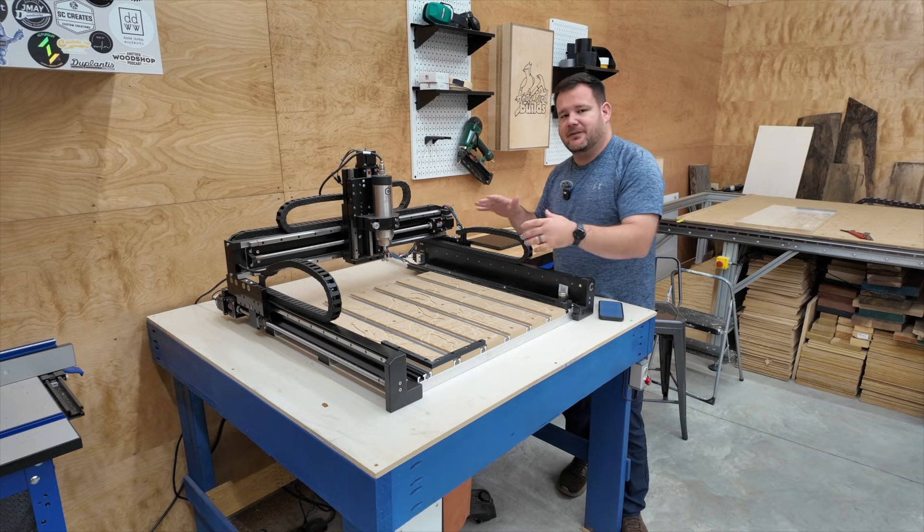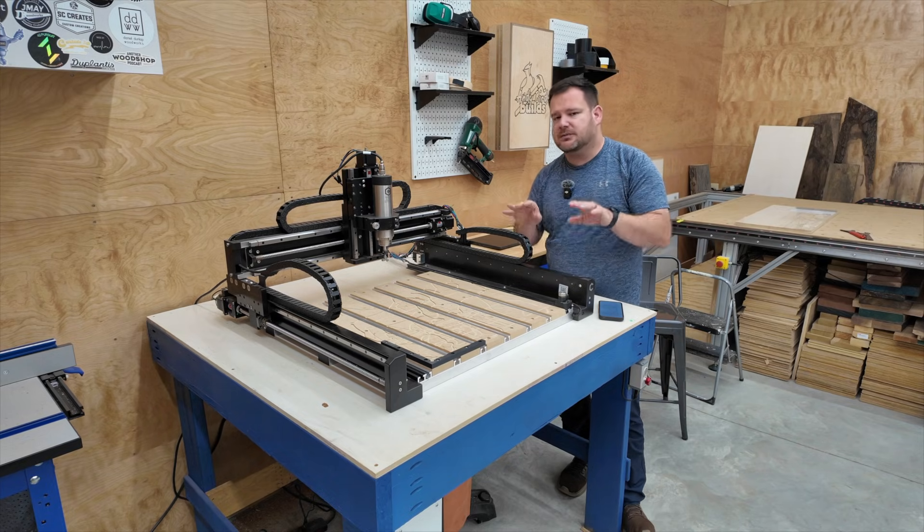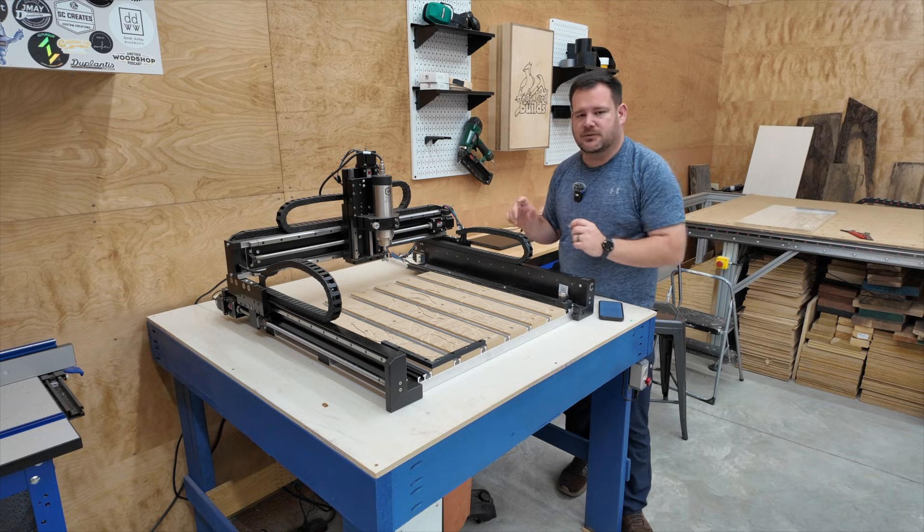Any CNC will have these parts — maybe a couple different variations — but all the names and all the parts will be the same. Let's get started by breaking down the parts of your CNC machine.